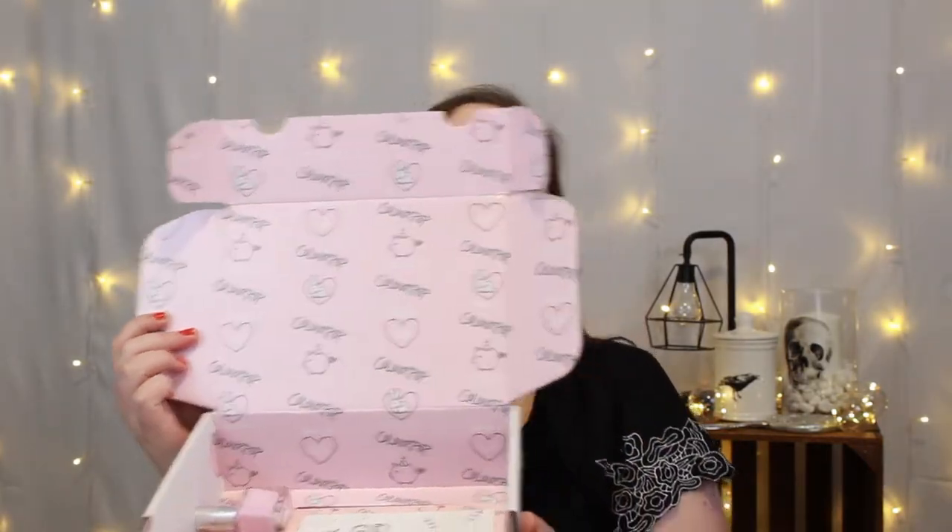Without further ado, I'm going to jump into showing you what I ordered this time from ColourPop. Typically my orders are quite large but this one is a little smaller than usual, since I'm really running out of things to order. Every time I see the 'Made in LA' logo on my doorstep I get so excited! I noticed this time they changed the packaging — the once tie-dye stripey look is now being replaced by a beautiful baby pink.